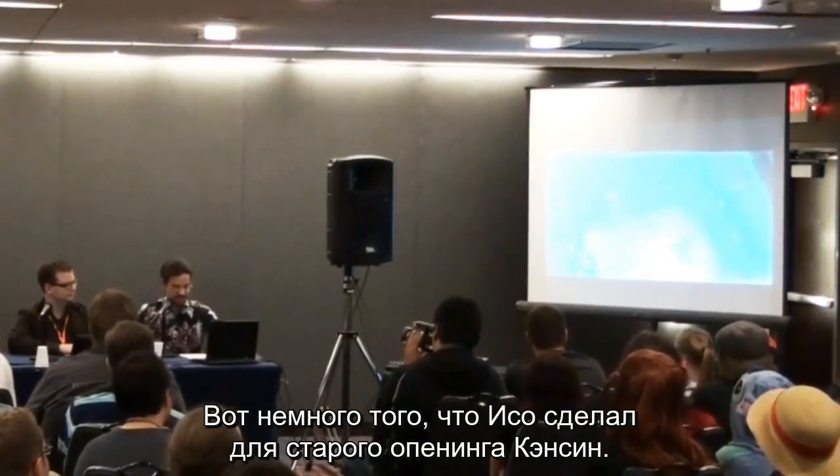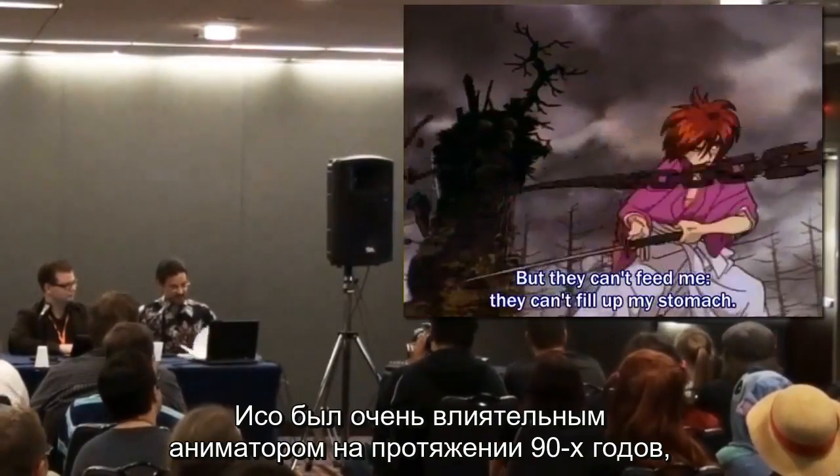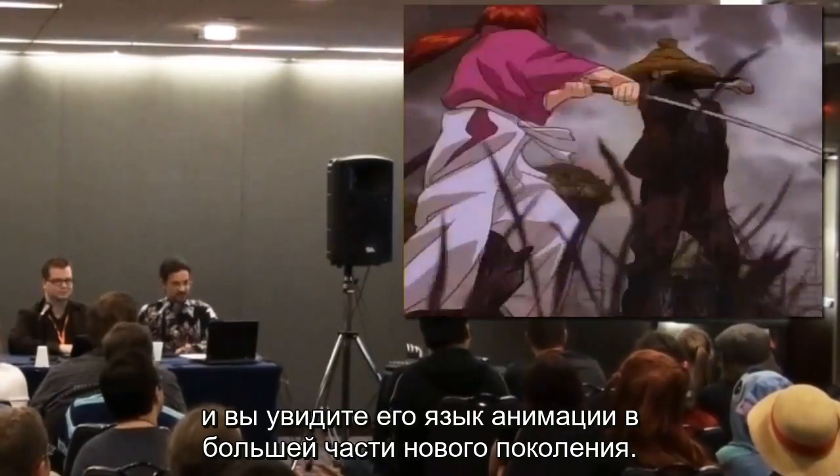Here's a bit that Iso did for the old Kenshin opening. Iso was a very influential animator throughout the 90s, and you'll see his language of animation in much of the new generation.